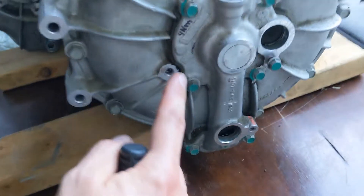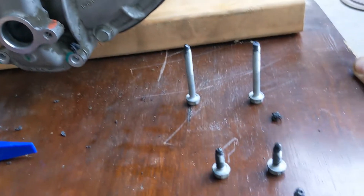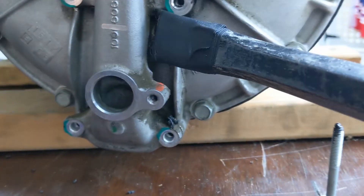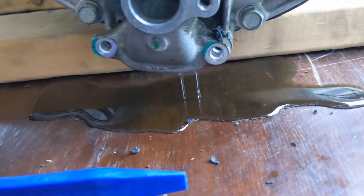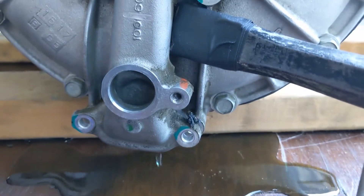Next we remove the six metric 10 millimeter bolts from the coolant manifold. They are torqued with only four Newton meters. The bolts are out — the two long bolts are at the bottom, the short ones at the top. Next we're going to take a pry bar, put some tape on the end, and try to pry it off.